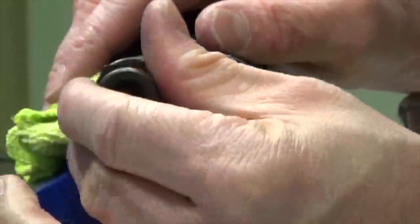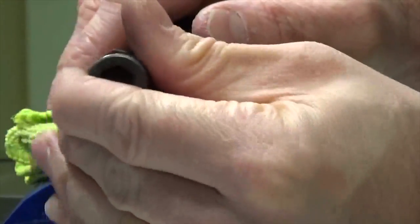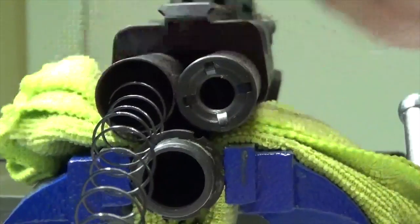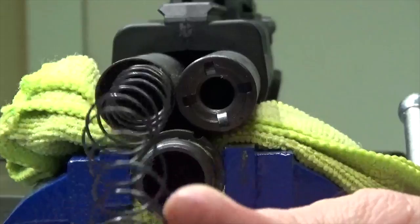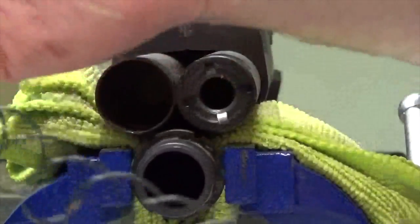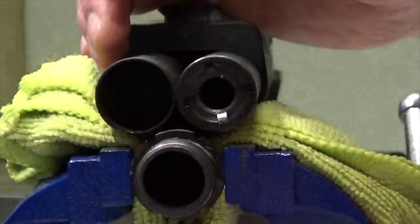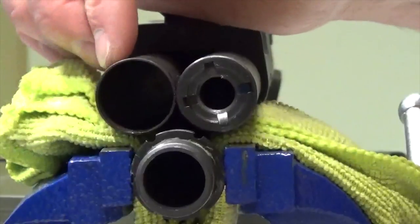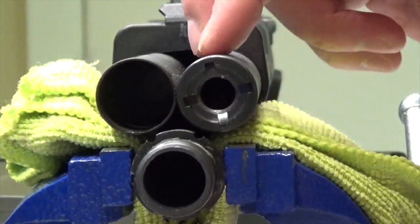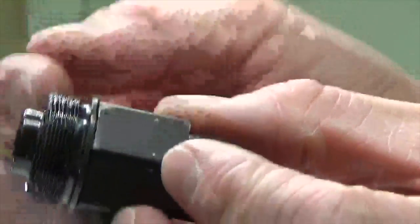Be careful unscrewing the mag plug — it is under a lot of spring tension, so as you get to those last few threads, control it carefully. There's the mag plug spring — it's pretty long. We'll do our best to keep the two springs separated, though it's not the end of the world if they get mixed up. Now we need to get the actual plastic follower out of there — let's go ahead and remove the other mag plug first.